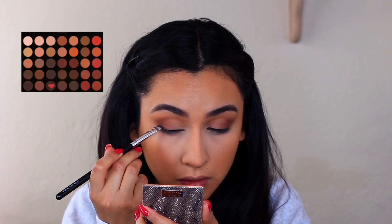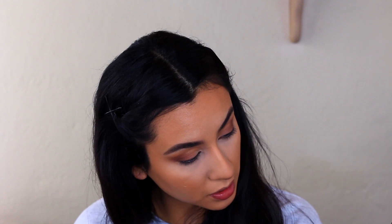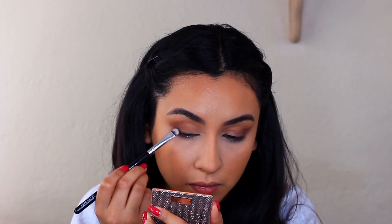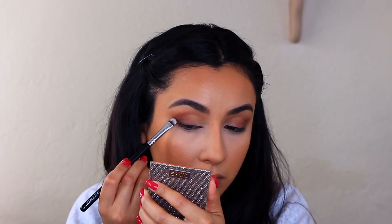I'm going to do a little wing and go along the lash line. The pigment isn't there so I'm going into a different palette — the Tartelette Amazonian Clay Matte Palette — and I'm using Multitasker. I'm going to try that instead to see if that gives a little bit more pigment.